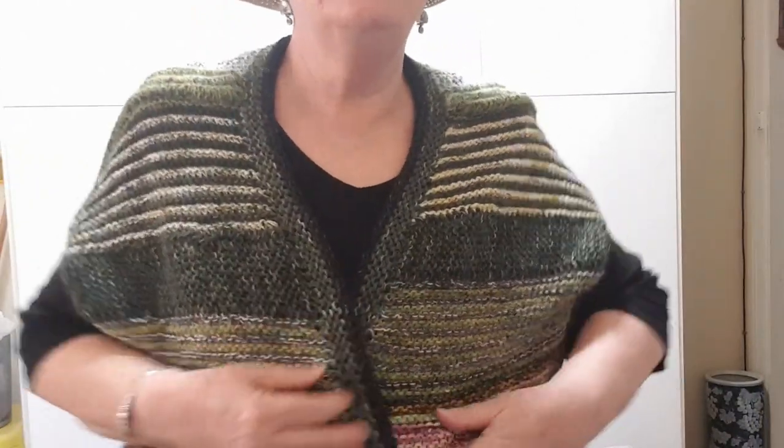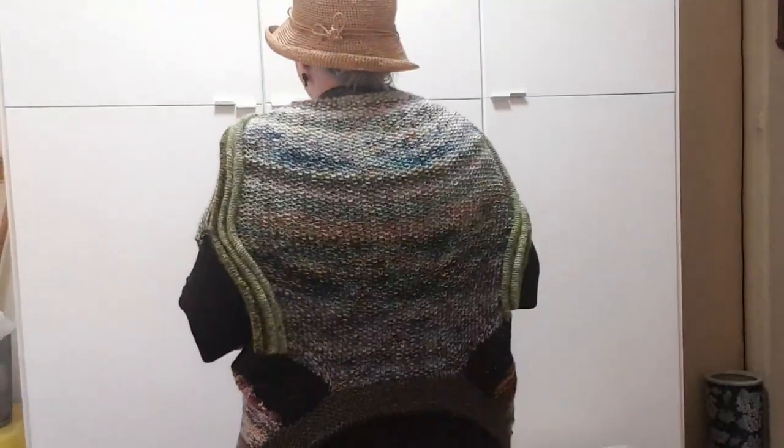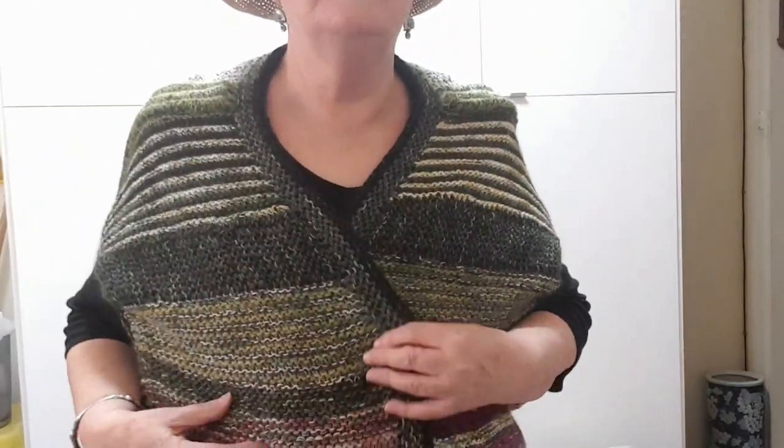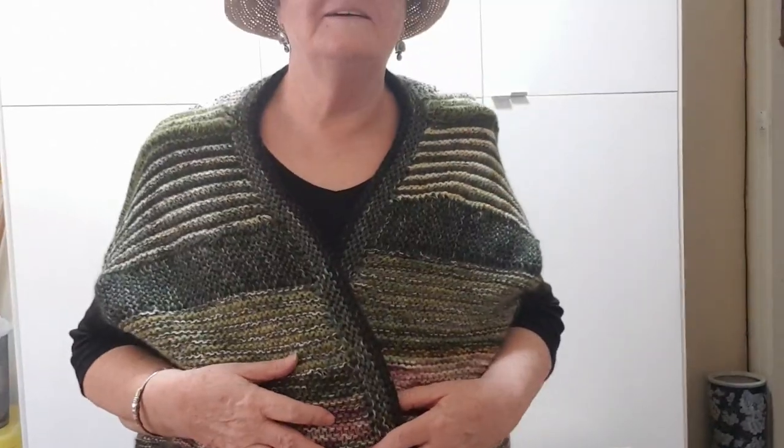Here we have it upside down, or around the other way — looks really cool, lines match up. I'm not sure that I'll wear it this way though. It's got the welts on the shoulders, looks nice, love the colors. So we'll try it around the other way — this is the right way.